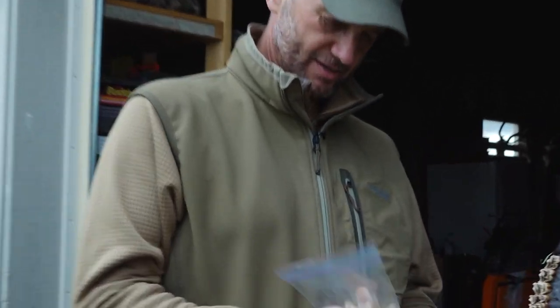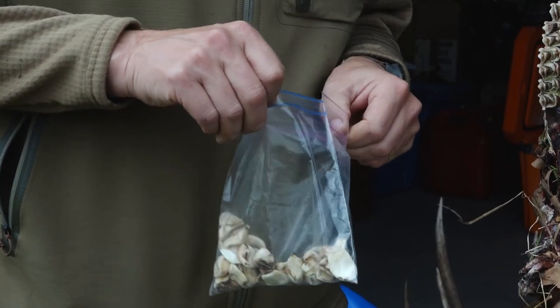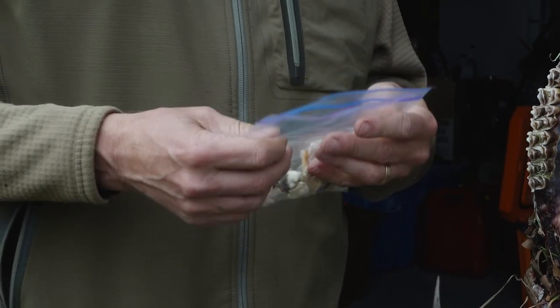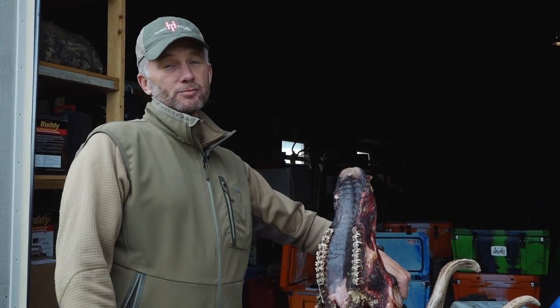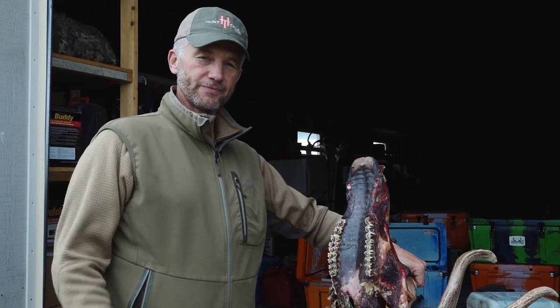I don't know what you folks do with yours, but a little while back I started saving mine — I used to just give them to people. I've got a couple bags of them here in my shop. They're kind of a little bit of a token, reminds you of the elk. People make jewelry out of them, people do all kinds of things with them. Pretty easy to get the ivories out, whether you're at home or whether you're in the field. No problem. Thanks for watching.